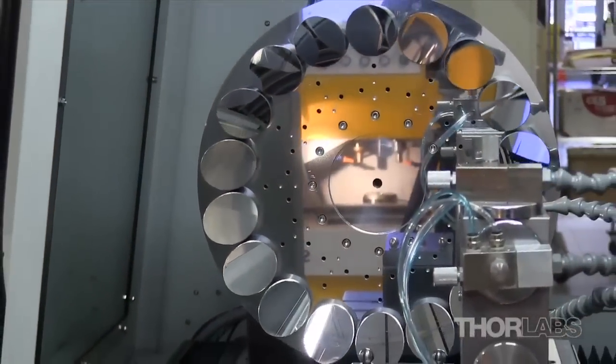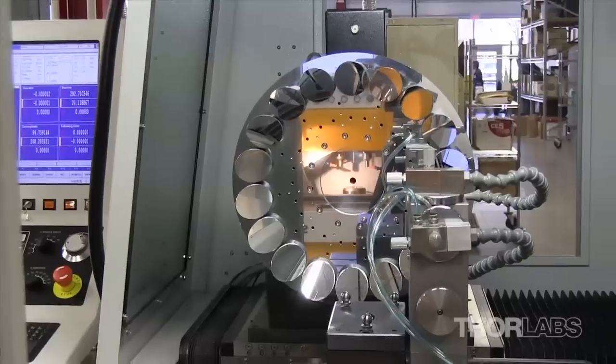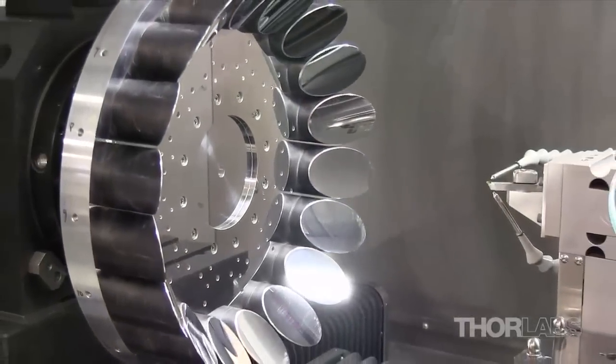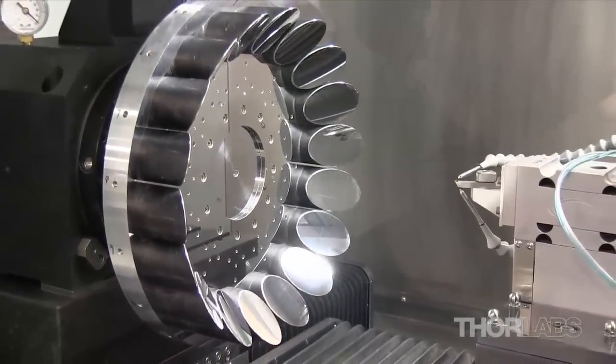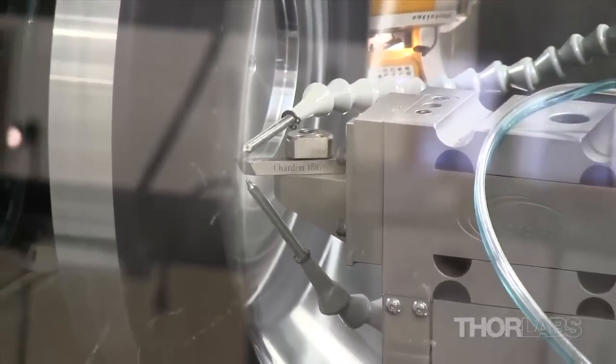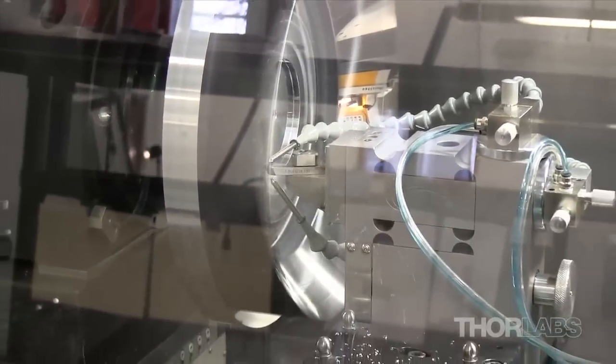Blanks for the mirrors are also machined in-house on CNC machines in our mechanics department. The roughly shaped lens substrates, or mirror blanks, are attached to a tool that can rotate at up to 10,000 times per minute, spinning the surface area of the substrate past the sharpened edge of a diamond cutting tool. Material is shaved off of the substrate to create the desired shape and surface quality.